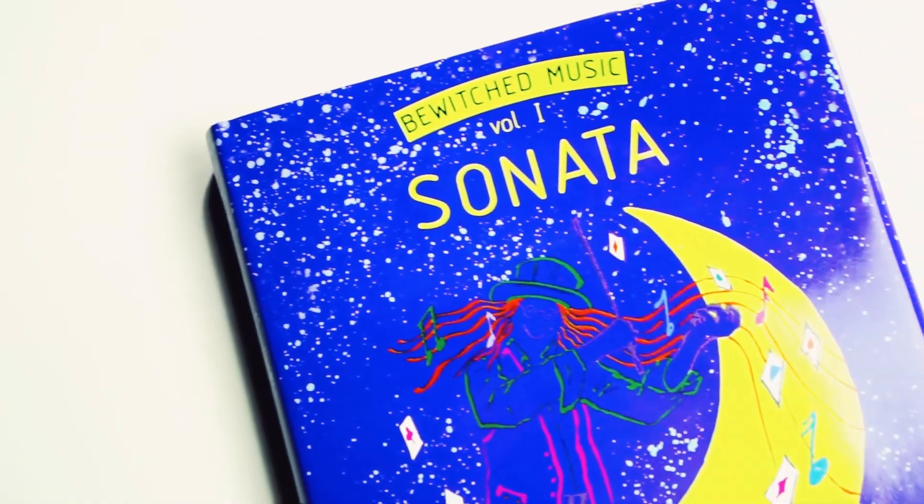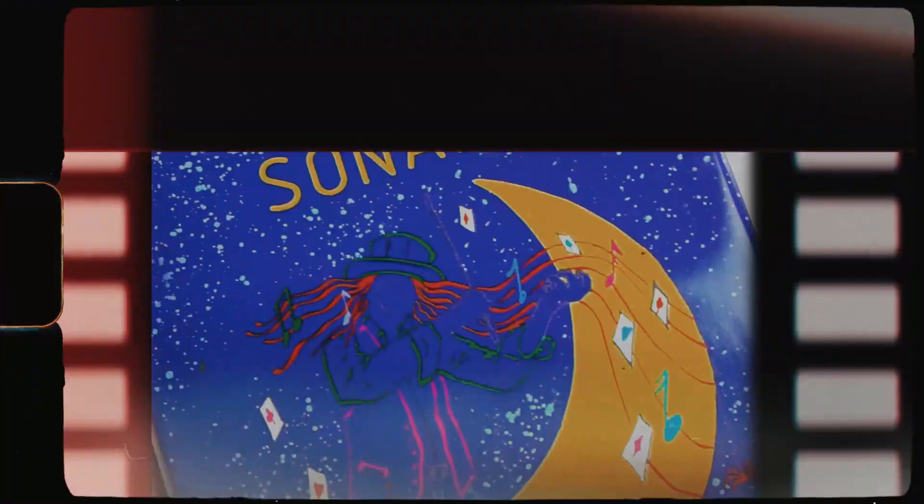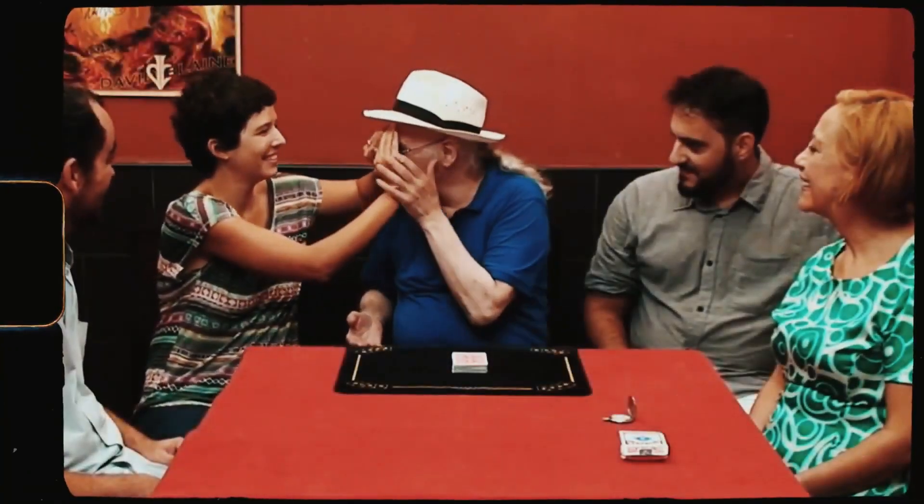Many years ago, I was dying to get a copy of Sonata, and I couldn't find it anywhere. It took me years until I got a copy, and I was so excited. And I have to confess, I'm as excited about this upcoming version of Sonata, because it's already a great book, and they made it better. I want my copy.